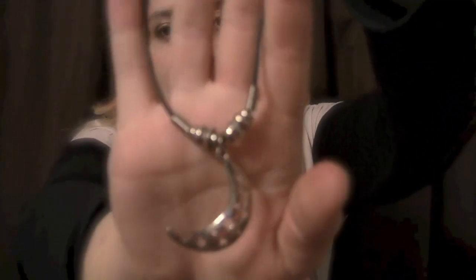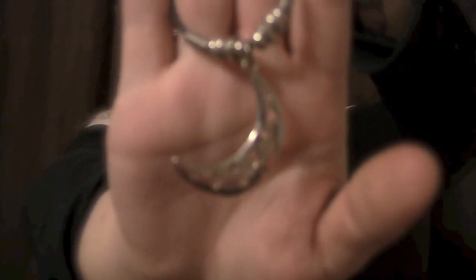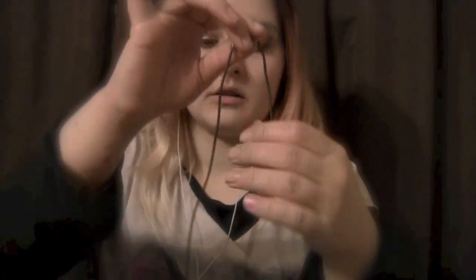Next, we have this simple necklace, which is just a black string but has a moon pendant with stars cut out of the moon in just a silver color. And it has a simple clasp to attach it. Just a simple piece of jewelry.